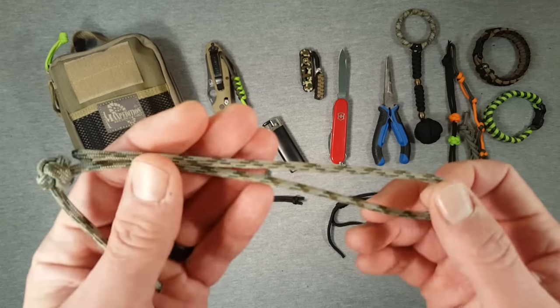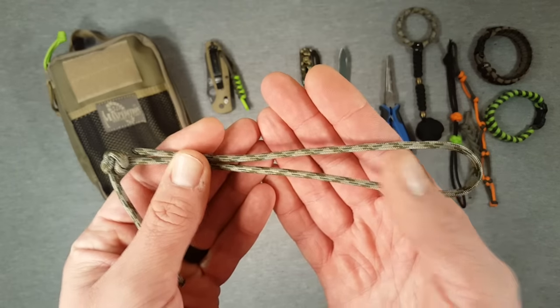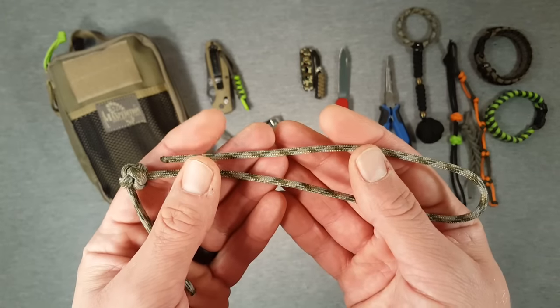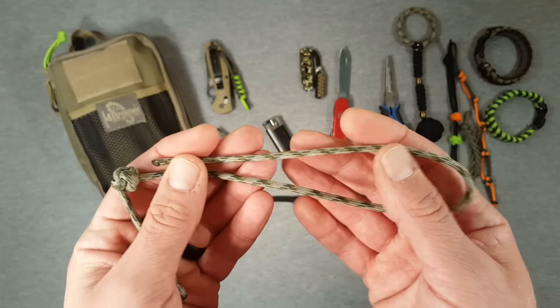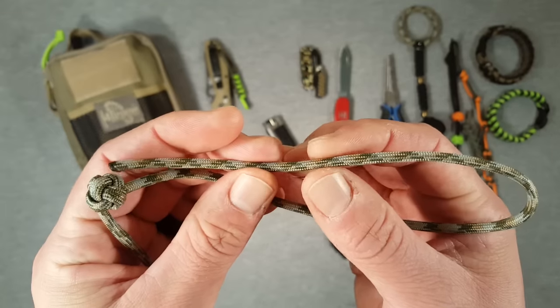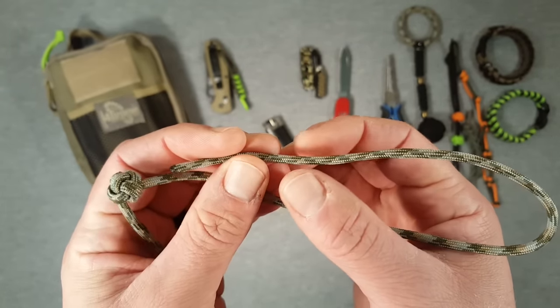There are six grades, from very fine Paracord up to much more extreme variants beyond this 550 cord. But if I refer to Paracord on my channel, it will almost exclusively be 550 Paracord — which is this stuff here. It's a few millimeters thick and has a loose outer casing over inner strands.